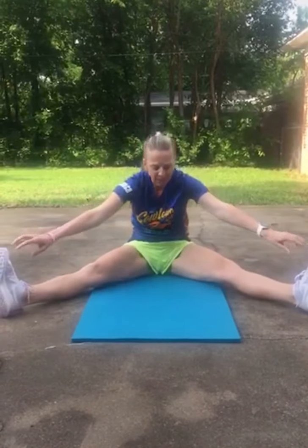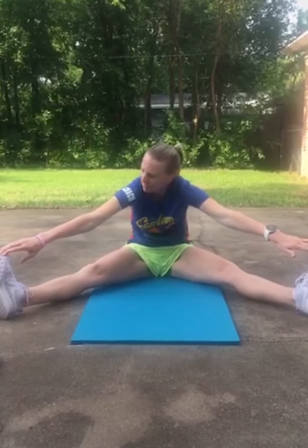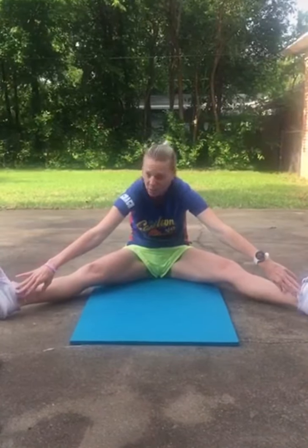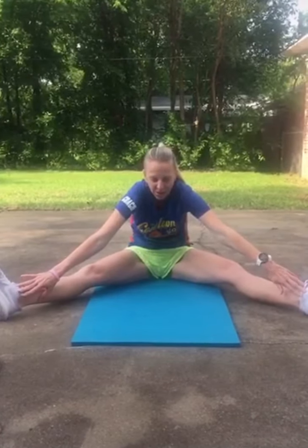Okay, then we're going to do straddle. Your feet go out. You're reaching for your toes as far as you can go. It's a great one for flexibility. It kind of might hurt but feel good at the same time. 10, 9, 8. Some of those of you that do ballet or gymnastics are a lot more flexible than I am. This is definitely a good one to do. 3, 2, 1.